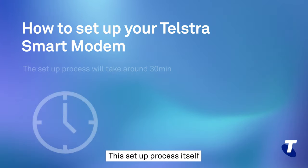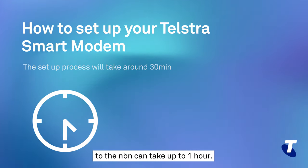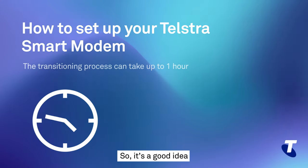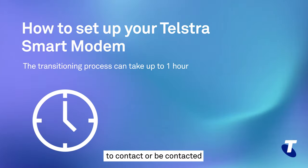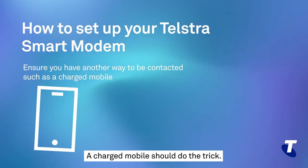This setup process itself will take around half an hour, and the transitioning of your fixed services to the NBN can take up to an hour. So it's a good idea to make sure you have another way to contact or be contacted if the need arises. A charged mobile should do the trick.